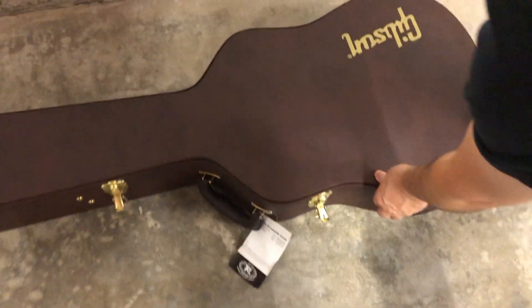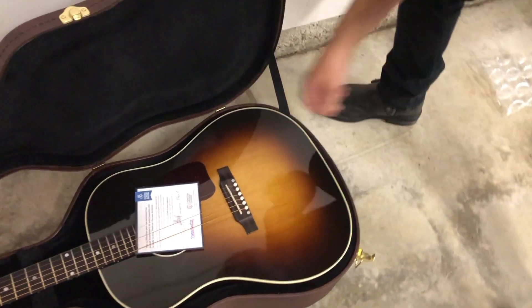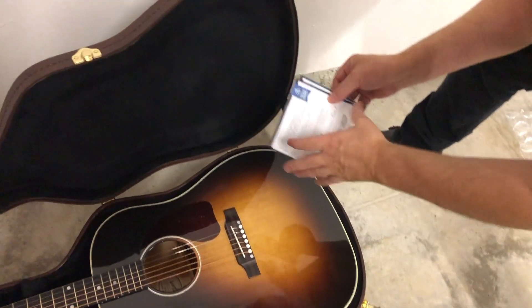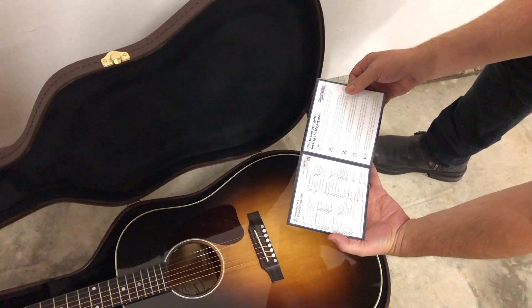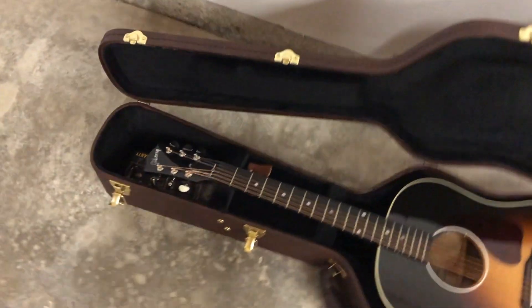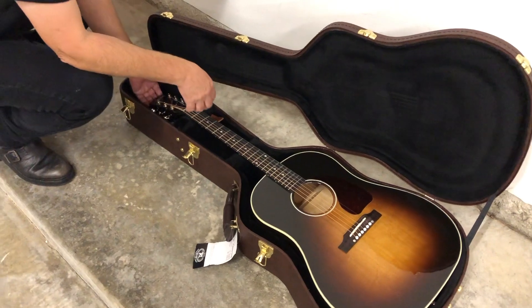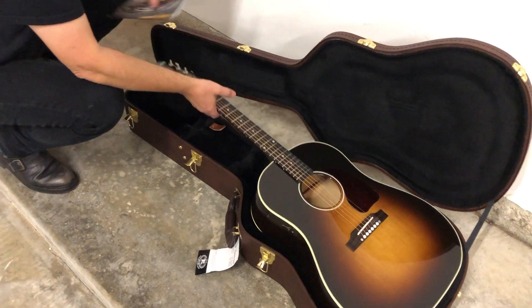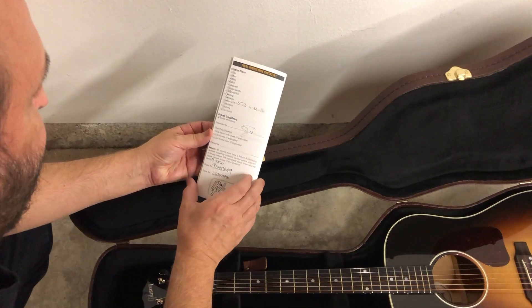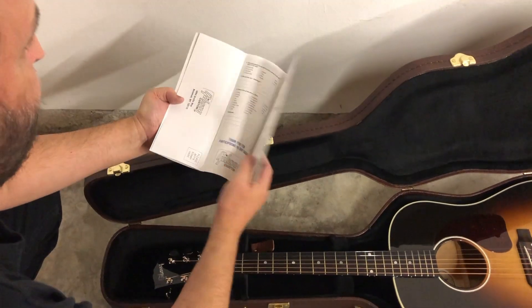Nothing on the side. Let's see what we got. Oh yeah. 55-point inspection. Looks like everybody checked this out. Let's take a look and see what comes with this before I get a hold of the guitar. Warranty from Gibson, obviously. Checklists of everything that's been gone through from the factory. Very cool.